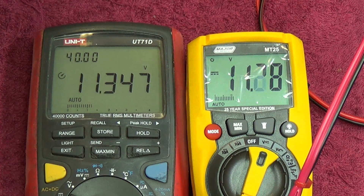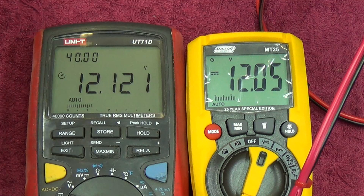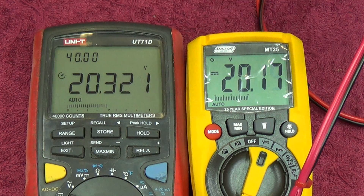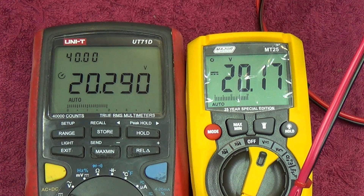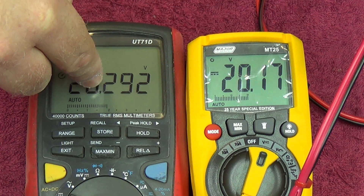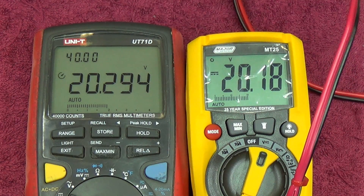Taking it to around 12 volts: 12.122/12.120 on the reference, 12.05 on the MT25 — again reading low. Going up to around 20 volts: 20.289/20.303 on the reference, and the MT25 is showing 20.17 — so we're talking about quite a substantial difference at 20 volts. That's around 100 millivolts give or take, which is quite substantial. The DC test results are there — you can decide for yourself how accurate you need your meter to be.